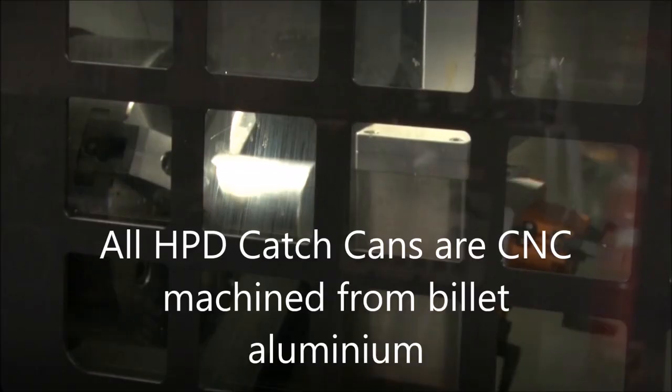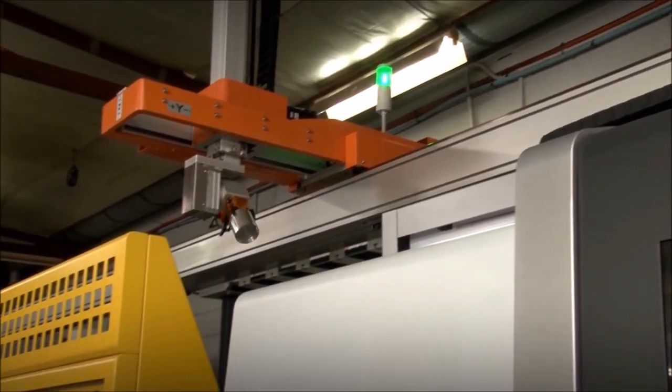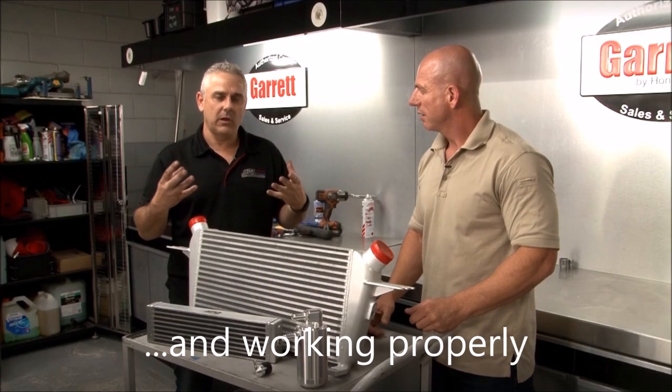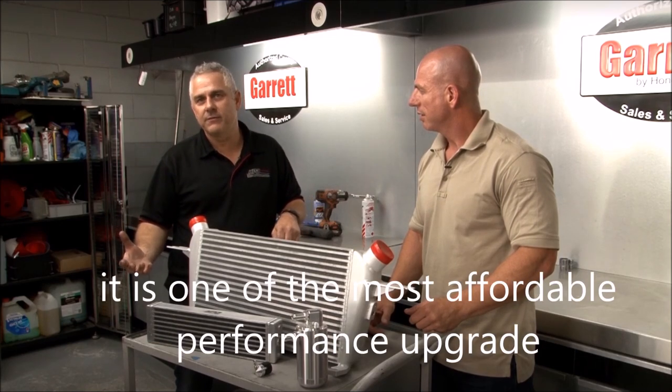It protects your four wheel drive by stopping the EGR from blocking. The EGR is the exhaust gas recirculation — that is gas emitted from your exhaust that goes into your inlet manifold, mixes with oil which would normally come from your rocker cover, turns into a black paste, which then clogs your inlet manifold and causes a lack of flow through it.